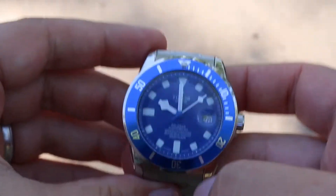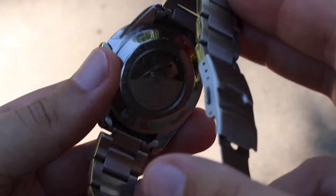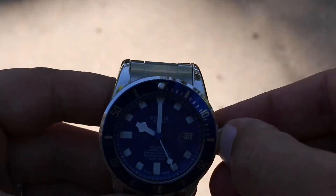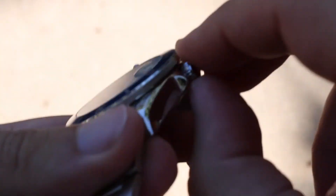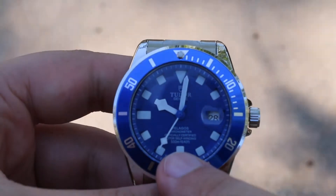The dial looks somewhat accurate, but there's not supposed to be a date window bubble here. The actual watch is not supposed to have a display back like this, even though it has a Tudor decorated weight. This isn't stainless steel — this is like plastic. There is no unscrewable crown here; this is essentially just a pop-up crown. So that claimed 500 meters of water resistance is more like none.